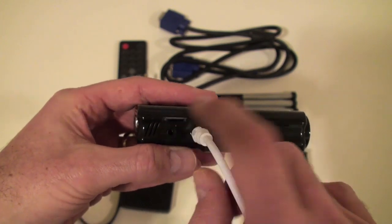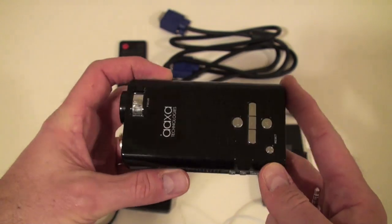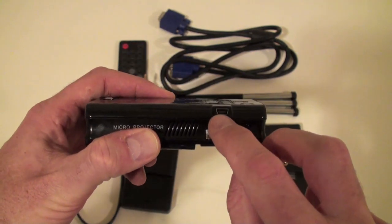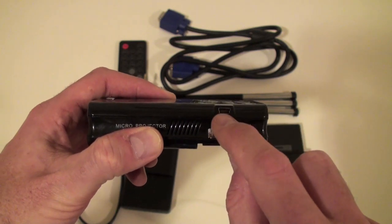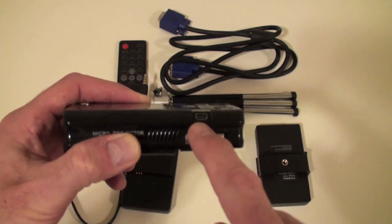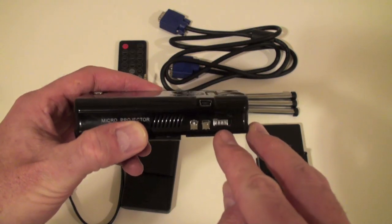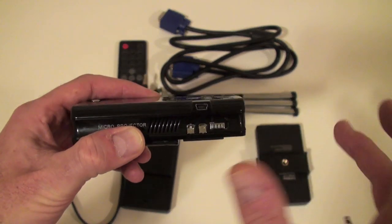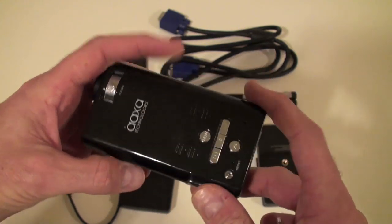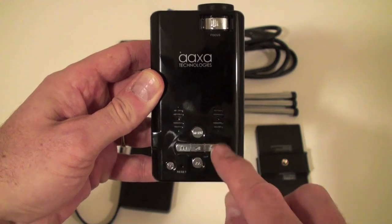You can load up movies, images, or that sort of thing and slide the SD card right in. It also has built-in storage — about one gigabyte of internal storage — and you simply connect a USB cable and load content from your computer. The only thing is you have to make sure you get it to the proper resolution accepted by the P2, otherwise it won't display. It's got an on/off switch, volume controls, and controls on top for handling playback.